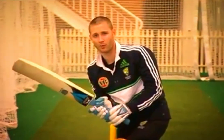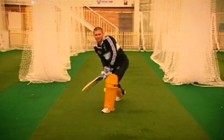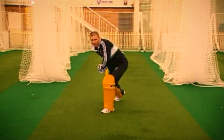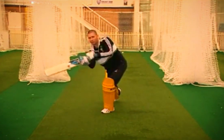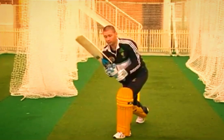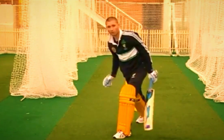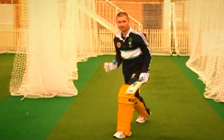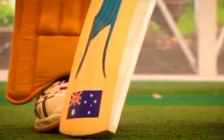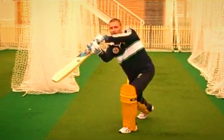An important thing with the cover drive is making sure all of your body weight is going in the direction of where you'd like the ball to end up. A good indication when I'm playing the cover drive well is making sure my balance is very stable and very still. My back leg does not move from where I start my position to where I finish the position of playing the cover drive.